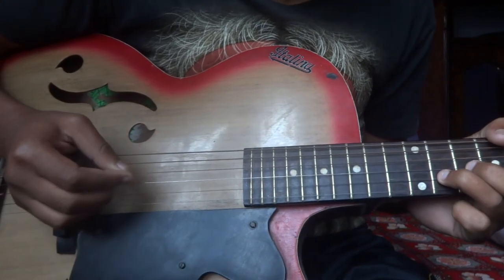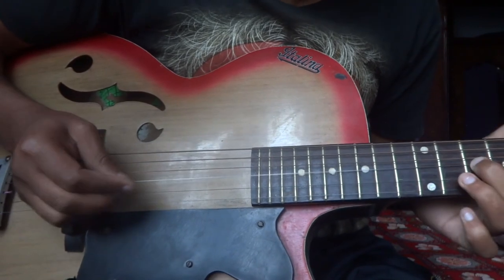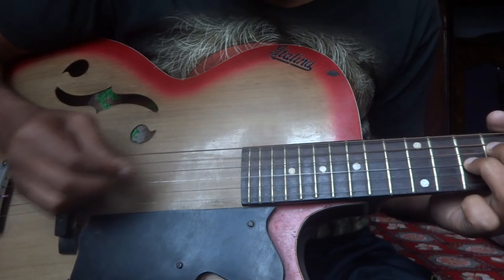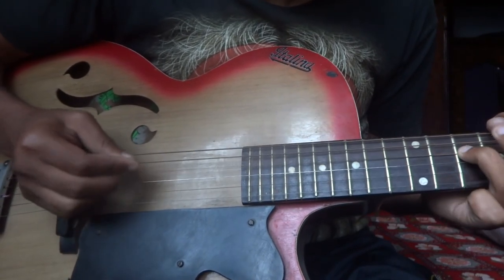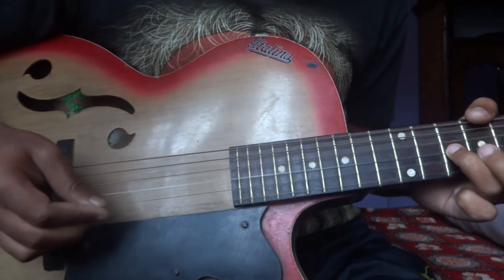11th fret, and then at last, go to the G string — 3rd string at the end fret — for this final part.